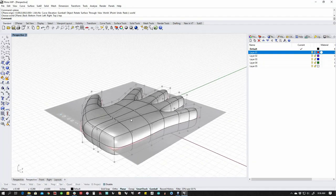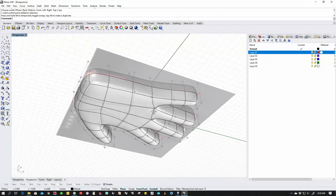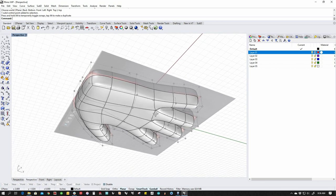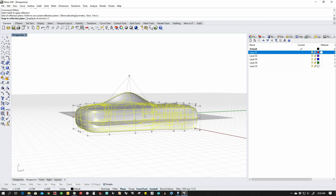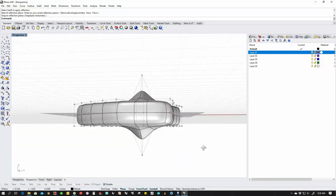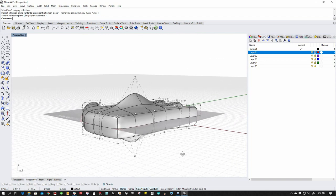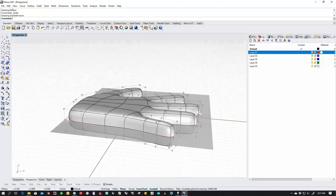Reflect is cool because if I do something over here, I can modify the model. It's not like mirror — it doesn't update in real time. But if I run the reflect command again, it updates. So if I want to mirror it, I can by running the reflect command again. If I don't want to, then I don't have to.